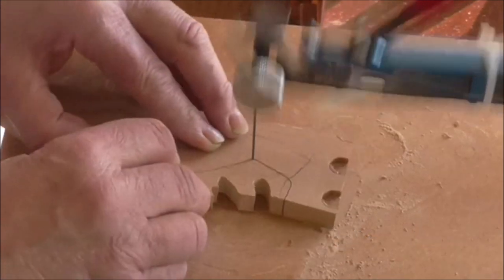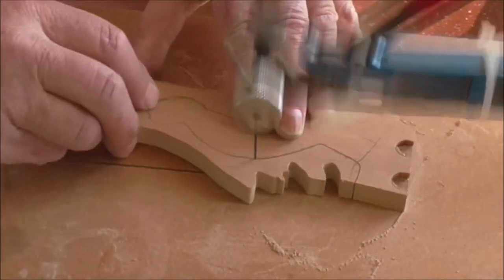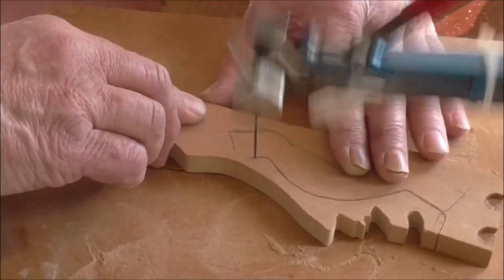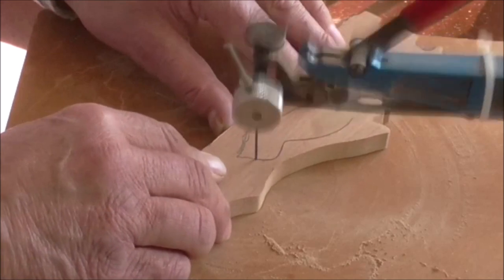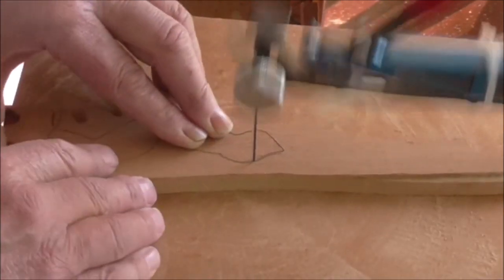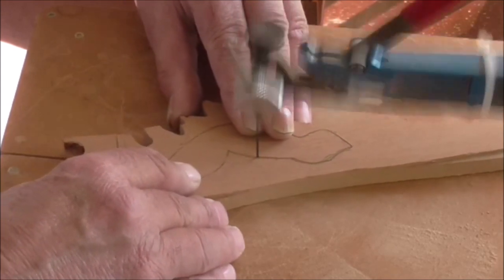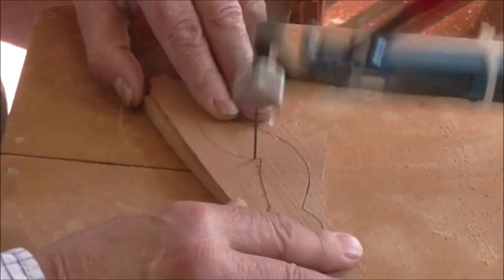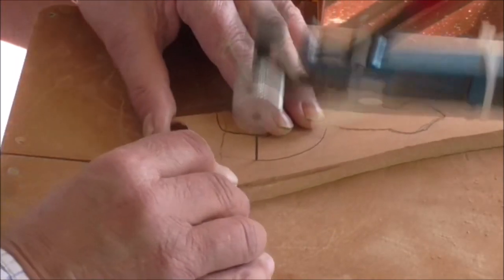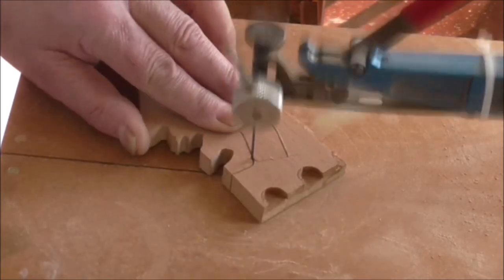I'm not being too fussy about it - it doesn't really matter how accurate it is. I've got the saw running fairly quick as well. If you go off the line when you're cutting, don't worry too much about it - you can just correct it. Just keep going and do a sharp turn on this saw like so, as long as you keep the thing moving. Don't worry too much about getting it perfect, it really doesn't matter for this sort of thing.